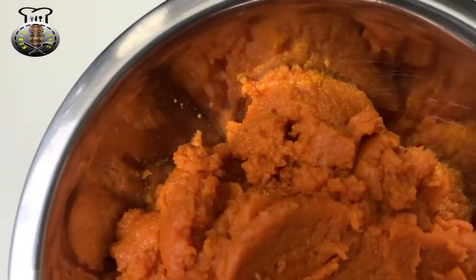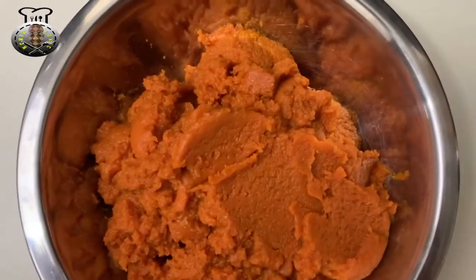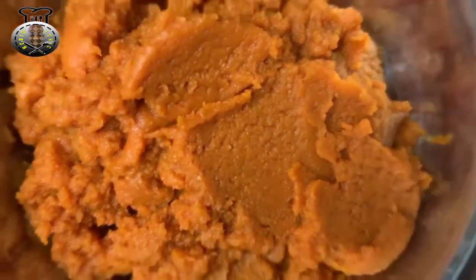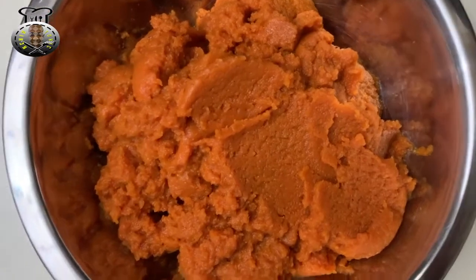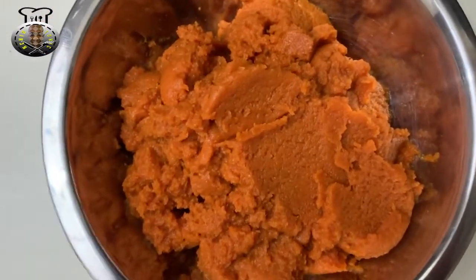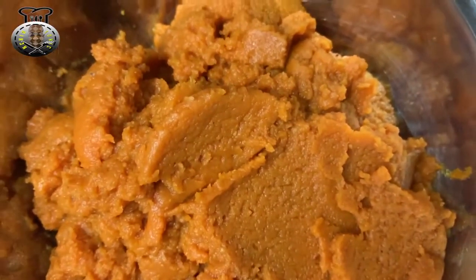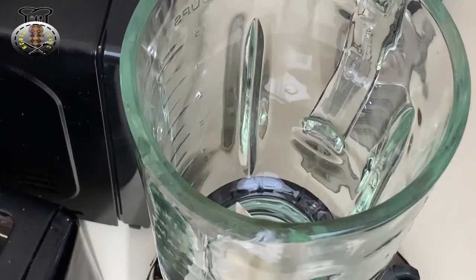Over here I'm going to be using some pumpkin. Full disclaimer for full transparency - the pumpkin I have here is the pumpkin that comes in the can, usually used for pumpkin pies and stuff like that. This is a 15 ounce canned pumpkin.